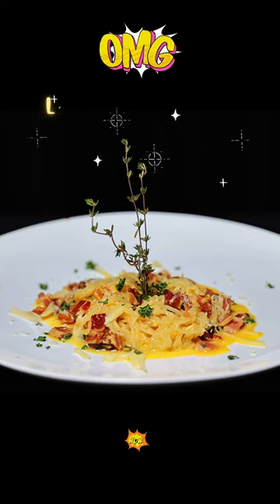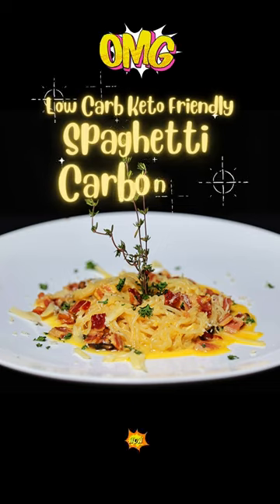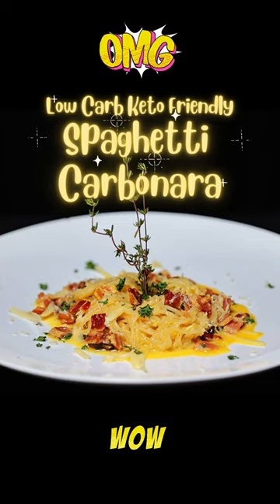For the full recipe and video on how it's made, check the links in the description and comments. Low-carb, keto-friendly spaghetti carbonara — it was delicious! Until next time, bon appetit!